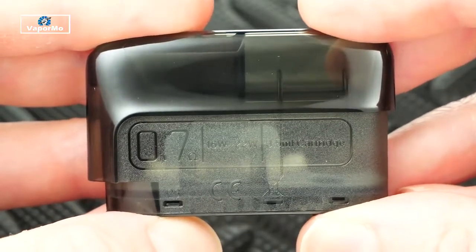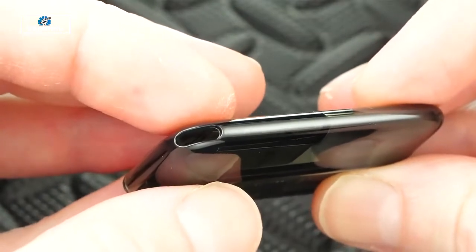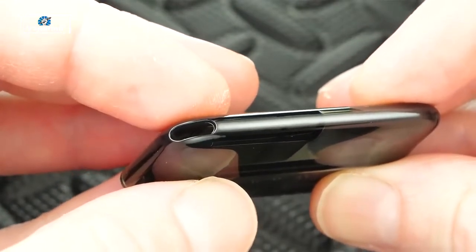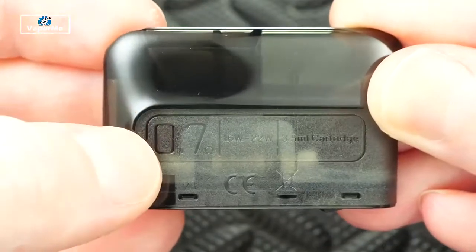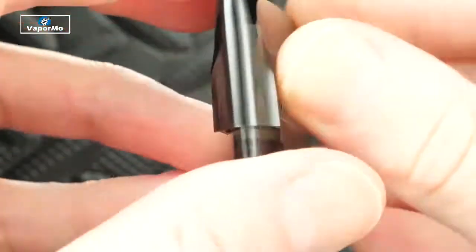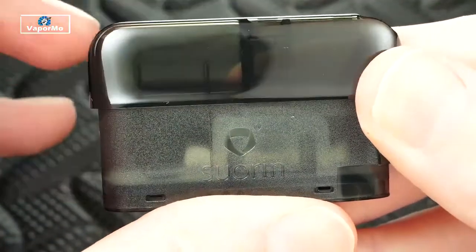One pod reads 0.7 ohm — this is for your freebase juices, your regular nicotine juices. At the top corner is your mouthpiece hole, and I gotta say it's super comfortable. The hole is on the side which I really like. The 0.7 ohm pod has cotton and a round wire build inside, and you can easily see the juice level even though it's tinted.